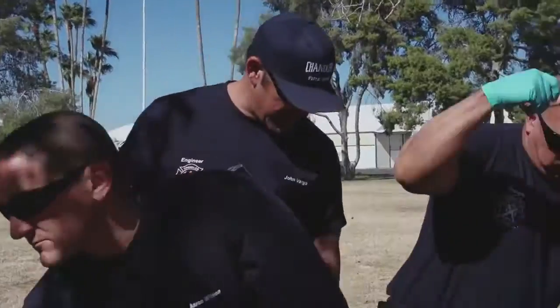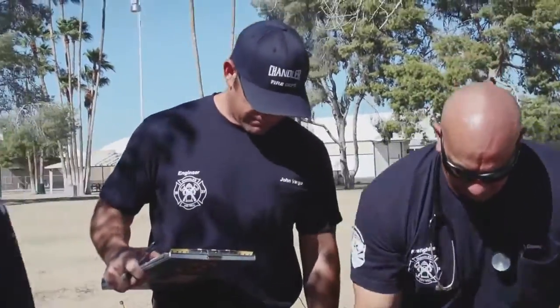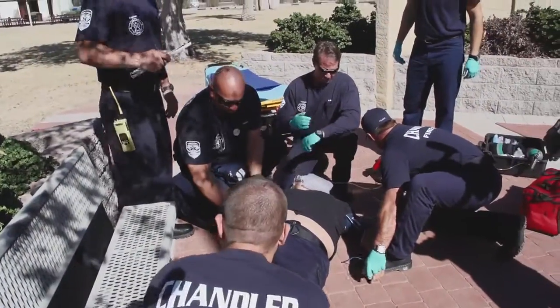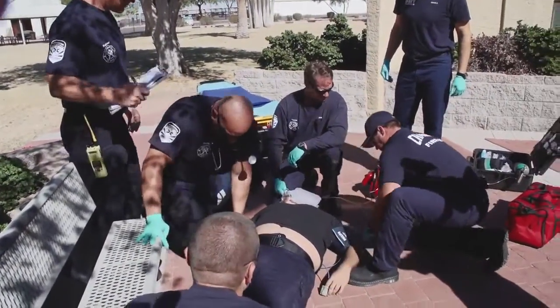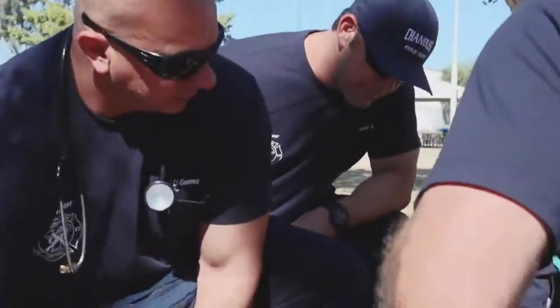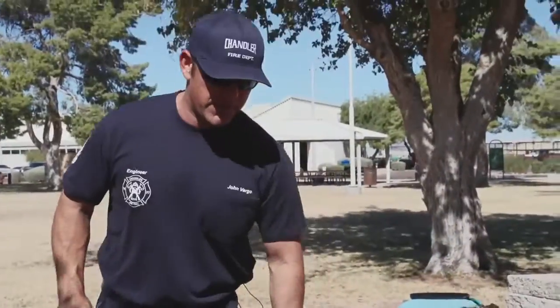Sir, can you answer me? What is your name? Sir, can you answer me? All right, let's get him on the gurney and get him out of here. We've got a good set.